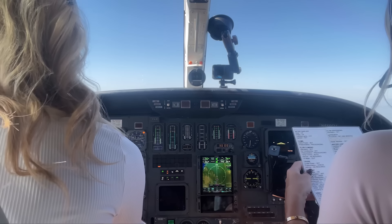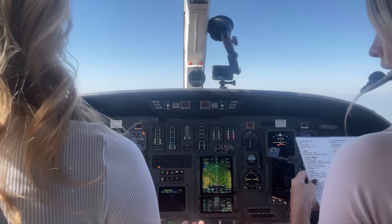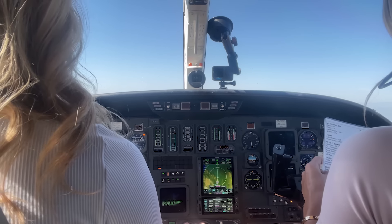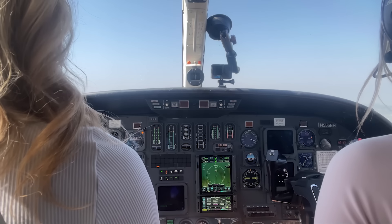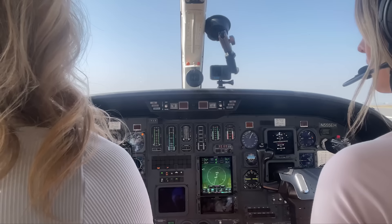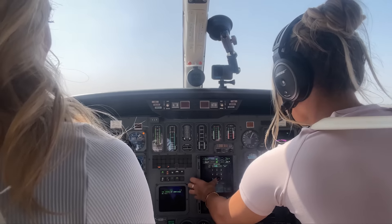Before-landing checklist: landing lights on, ignition on, pressurization at zero differential, three green gear indication, anti-skid set, flaps to landing. Autopilot off, yaw damper off — ready for landing. Calling out altitudes on the approach: 500 feet stable, minimums called. Runway in sight — continuing. Callouts: 100, 50, 40, 30, 20, 10 — touchdown! We made it to Camarillo.